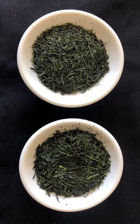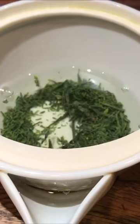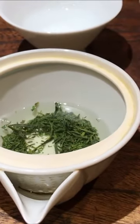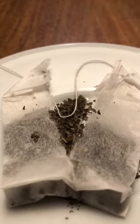Loose leaf teas are made from the highest quality leaves to ensure that they are naturally sweet and flavorful. In a loose leaf green tea, you can get these natural fruity, floral, or vegetable notes from the essential oils in the leaves. When the tea leaves are ground, they lose these essential oils and take on a weak or flat taste that is quite unpleasant.